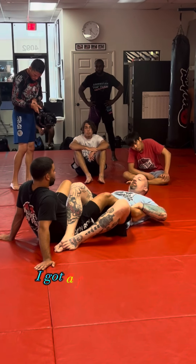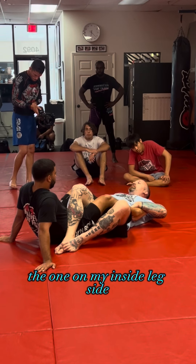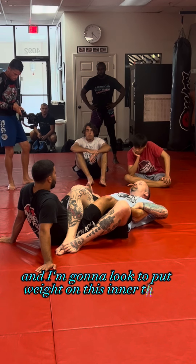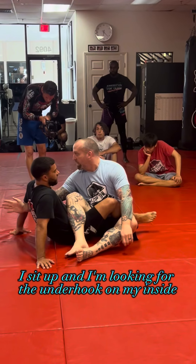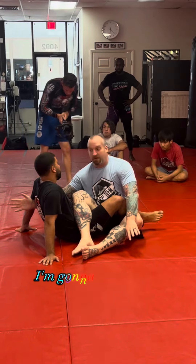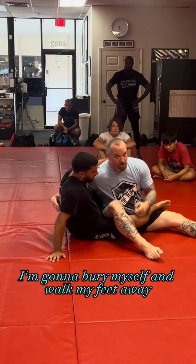I push my hips up so that this foot doesn't get stuck in my belly. When I pop, I split — I've got a foot on each side of me. The one on my inside leg side, as I sit up, is going to look for the underhook, and I'm looking to put weight on this inner thigh. I've split his legs, I sit up, and I'm looking for the underhook on my inside.